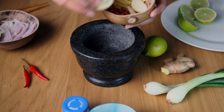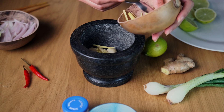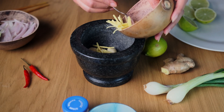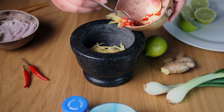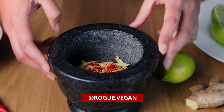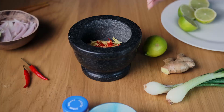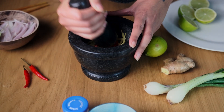Grab your pestle and mortar and throw in between two and ten hot Thai chillies, anywhere between two and four garlic cloves, and about a thumb of peeled and sliced ginger. Go ahead and mash this up, or if you don't have a pestle and mortar you can use a hand blender instead.